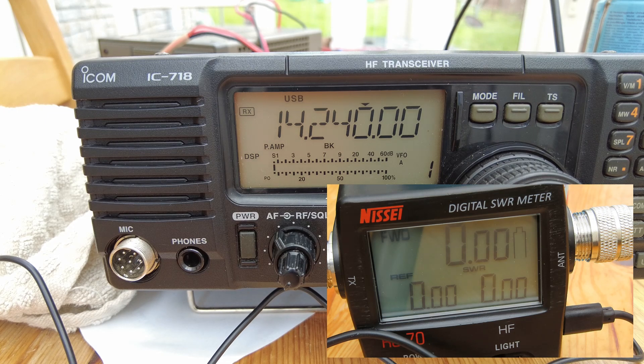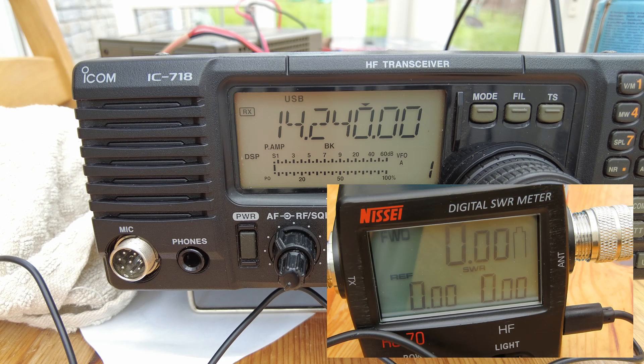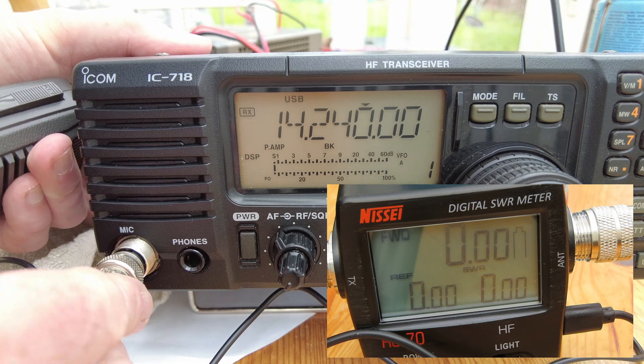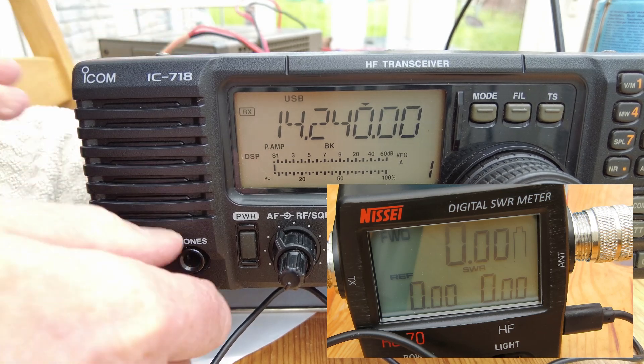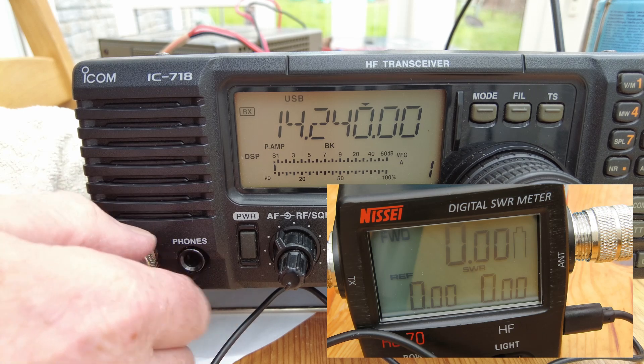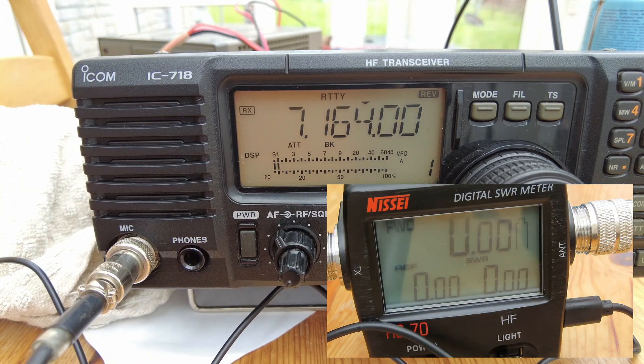Let's do some power tests on the IC718. I've got a feeling that this 718 is a victim of power issues. I've taken it out of the second shack and replaced it with the ICOM 7000. Straight away I noticed that the 7000 is a much, much quieter receiver - this has been one of my criticisms of this radio. But I have got my doubts about the power output of this radio.